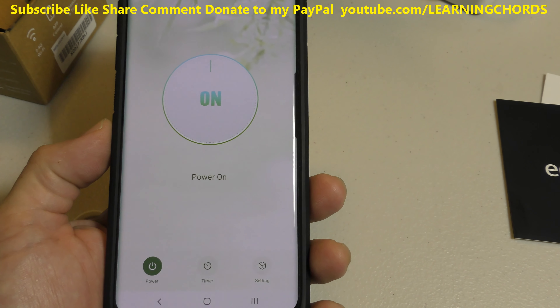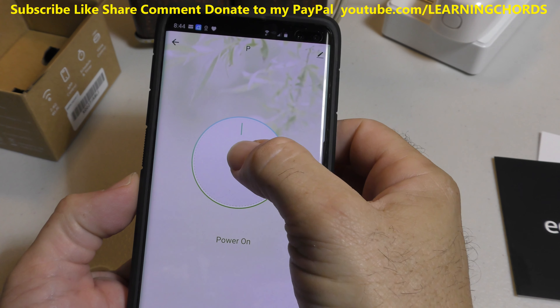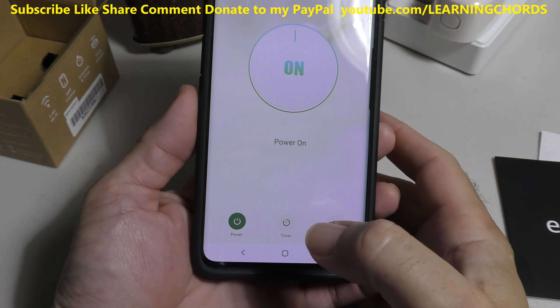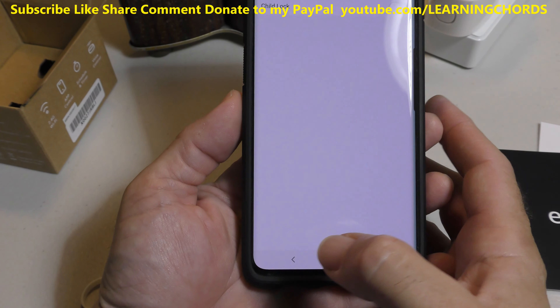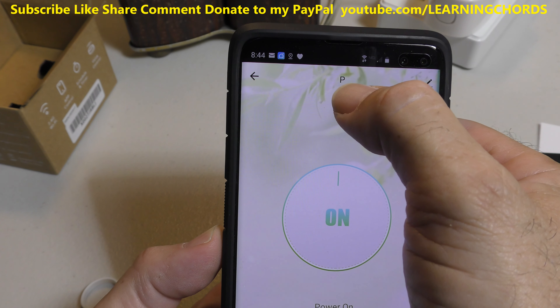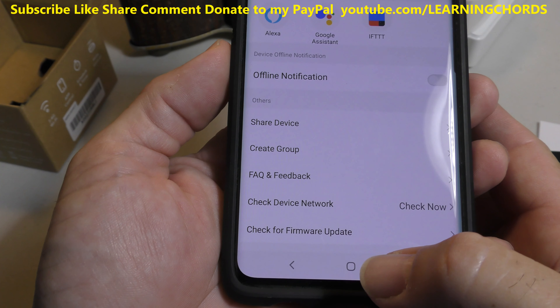I'm in the Smart Life app now. There's the bulb over there. Going back to the app, we can press the toggle — the light went off, press it again and the light goes on. We have a timer, so you can set up a schedule for when you want whatever is plugged in to go on and off. We have settings, including a child lock control. You can rename the device by clicking on the pen. There are also settings for checking the firmware and checking your network.